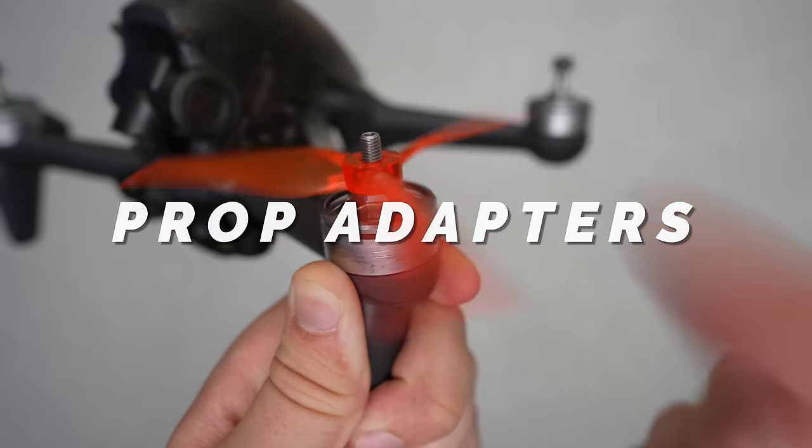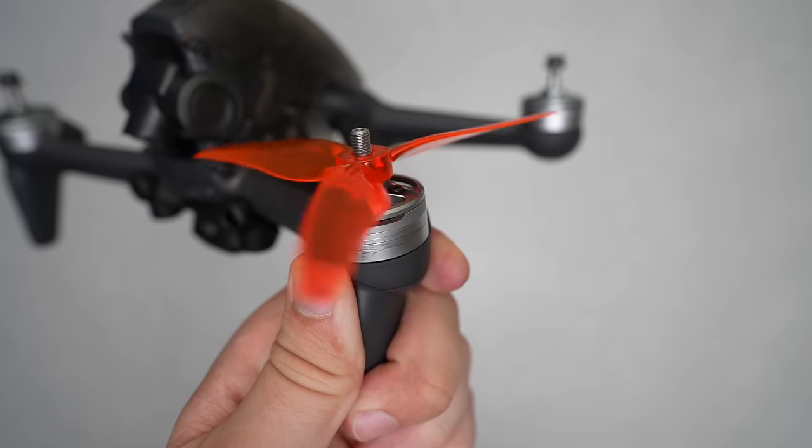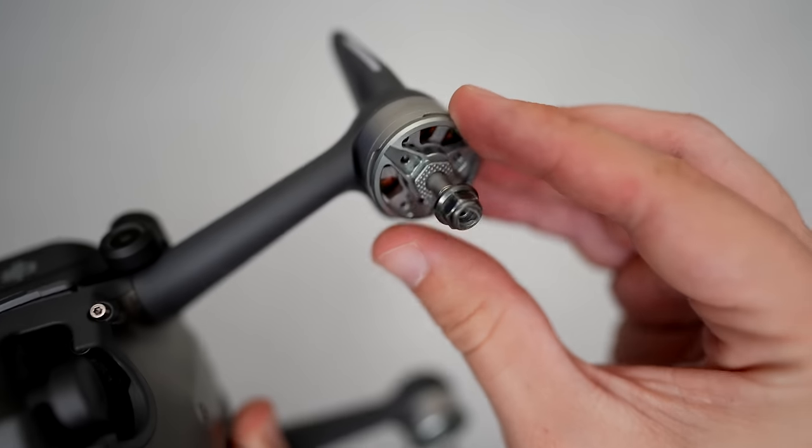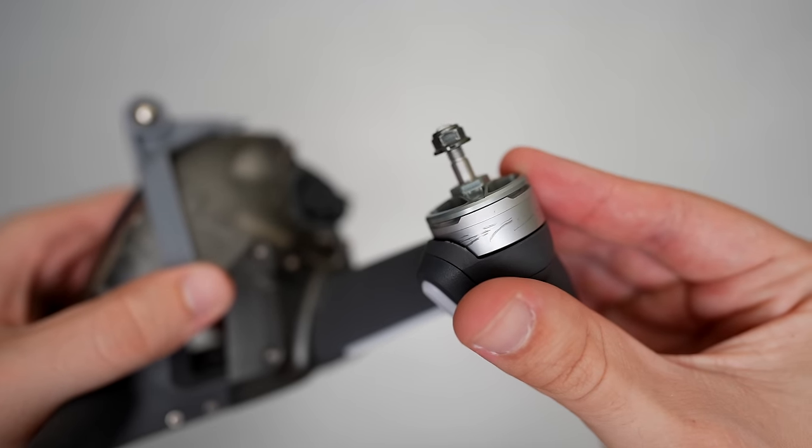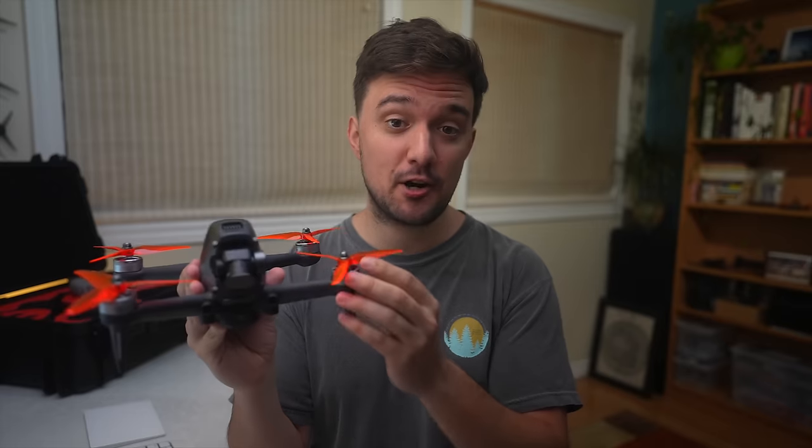One of the most interesting third-party accessories I purchased are these prop adapters that allow you to mount pretty much any standard propeller you'd normally use on quads. Just as I purchased these, Gemfan also reached out to me asking if I wanted to try out any of their propellers on the DJI FPV drone, and they ended up sending me a whole box of different ones to try, which was cool because my previous experimentation with propellers was pretty limited.